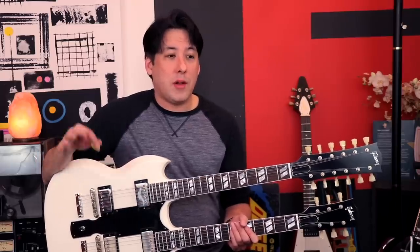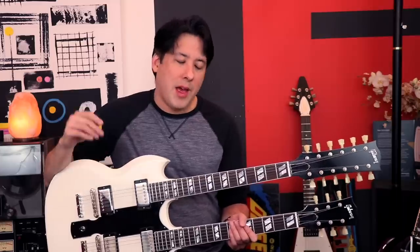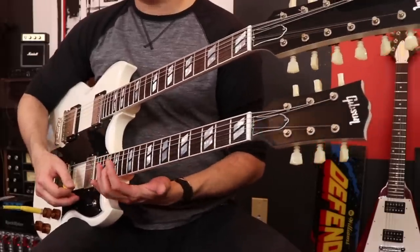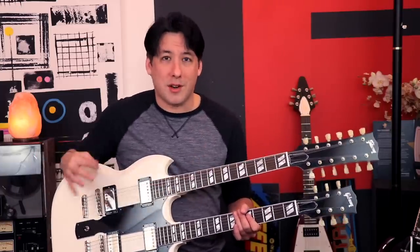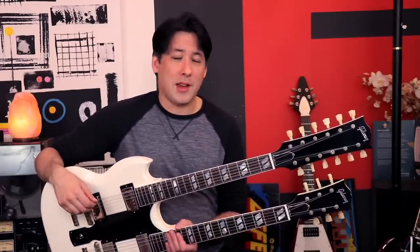Thank you for watching this video. I'll be doing a full review in a few weeks after I've played this for a while, with a lot more sound examples and an in-depth look at the features. We'll see you at the next live stream or video — take care, bye-bye.